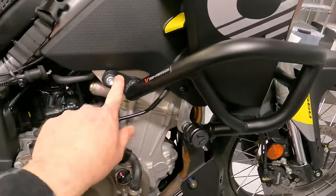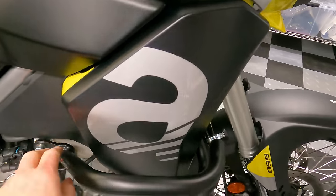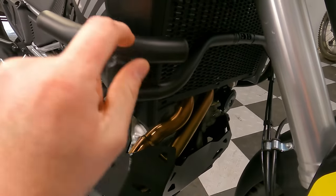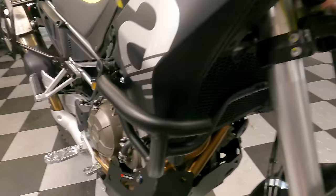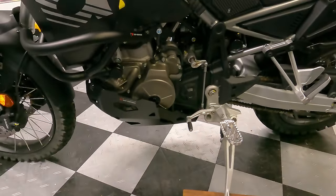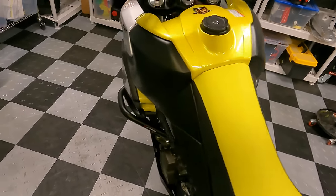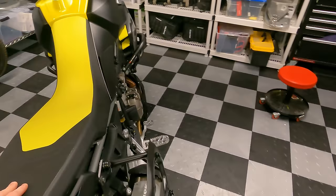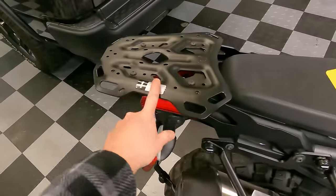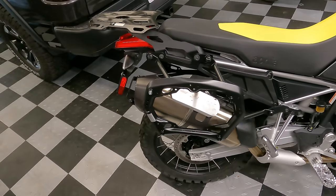The crash bar went on easily — it's very sturdy, mounts to the frame in two places with a cross piece that could also be handy for mounting lights or highway pegs. It looks good and integrates well. I also have their quick-release side racks, top rack, and luggage to test, but those will be featured in another video.